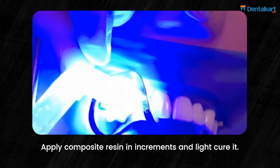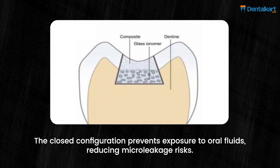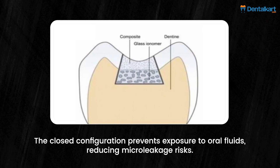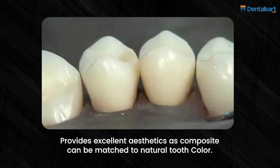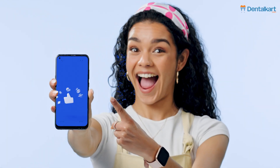The advantages of the closed sandwich technique include: the closed configuration prevents exposure to oral fluids, reducing micro-leakage risks, and it provides excellent aesthetics as the composite can be matched to natural tooth color.